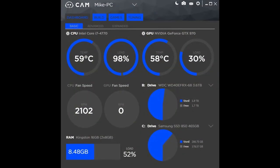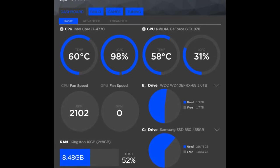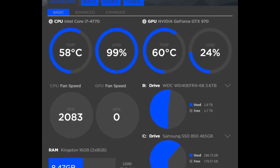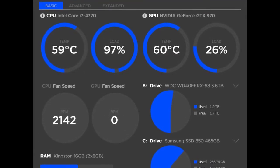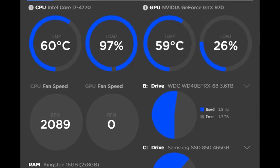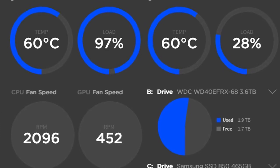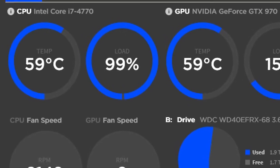I compiled some temperature test results using NZXT's CAM software in order to compare the default heatsink's performance with that of the new all-in-one Frostflow 240L. I needn't have bothered as the Frostflow 240L outperforms my initial configuration by a whopping 20 to 30%. Whereas my initial setup would idle at approximately 65 degrees, the Frostflow 240L idles between 30 and 40 degrees. And whereas my default configuration would top out at a very disturbing 94 degrees at full load, the Frostflow 240L has not budged past 60 degrees — this is at 100% full load for more than an hour, and this is a consistent result.